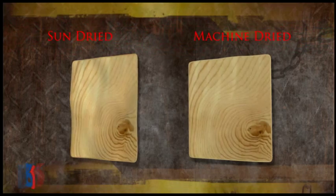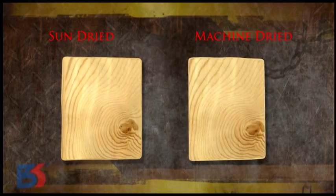Hence, the machine-dried wieners are not wavy, unlike sun drying.